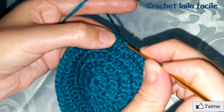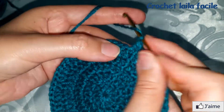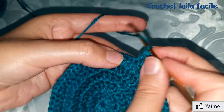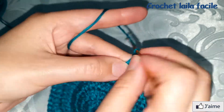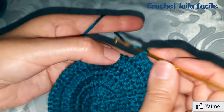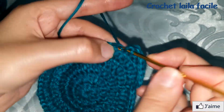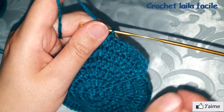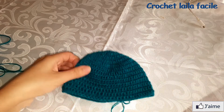سلسلة ثم فوق كل غرزة عمود نعمل غرزة عمود واحدة. نتابع بنفس الطريقة: سبعة أسطر بغرزة عمود بلفة واحدة فوق كل غرزة عمود بدون تزايد. هذا هو شكل الطاقية.